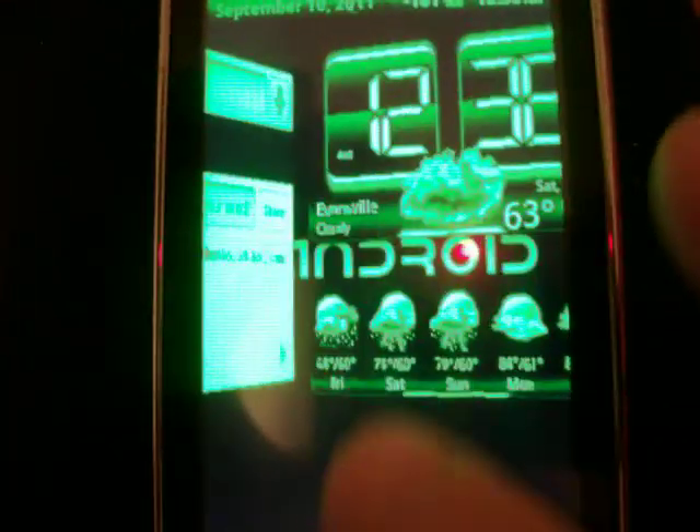I also like the render effects on here. It's pretty good at night. It's got different colors — you can do blue, green, red, whatever.